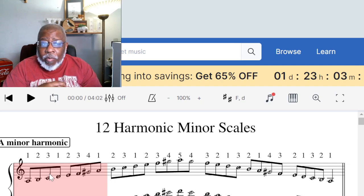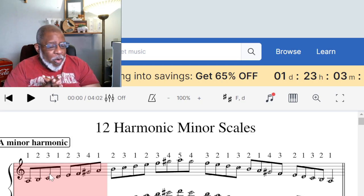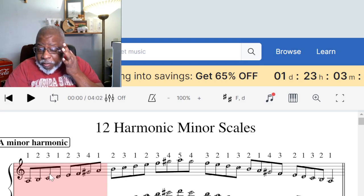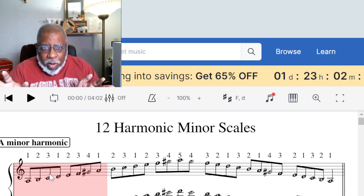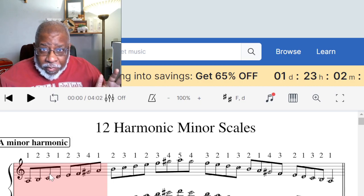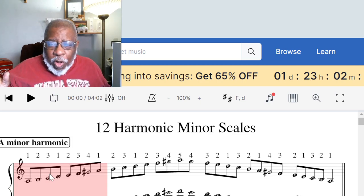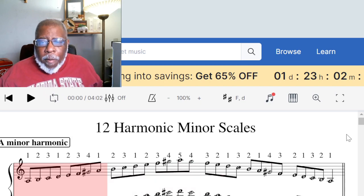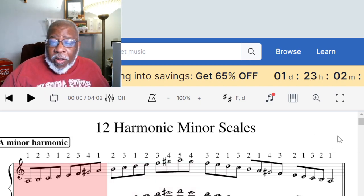So the harmonic minor scale is the natural minor scale with the seventh scale degree raised one half step. Now if you're wondering what those numbers are above the keys, those are fingering numbers for piano — stop looking at things that I'm not talking about. Only focus on what I'm talking about.